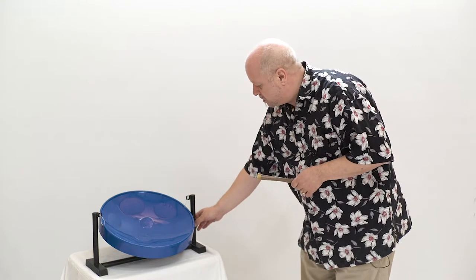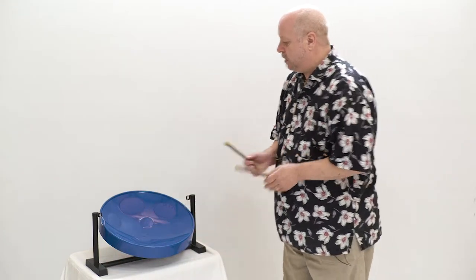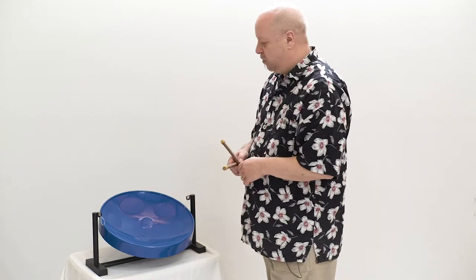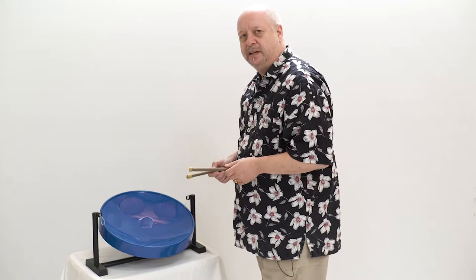It has a very lightweight stand that will stand on any desktop or table, which supports the steel pan. The steel pan has eight notes in the key of G and is played with the rubber-ended beaters like this.